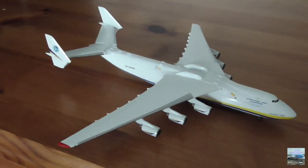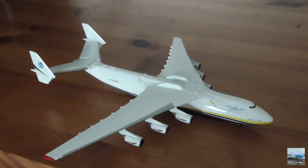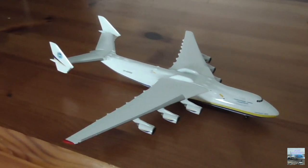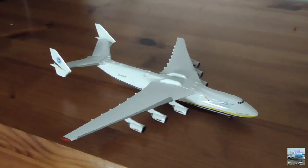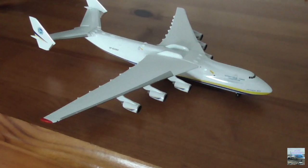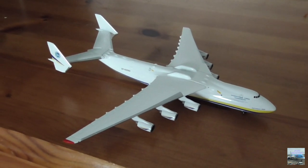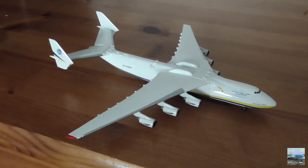I hope you all enjoyed my third aircraft model unboxing and review video on my channel. Hopefully I'll be able to make more in the future and collect some more Gemini Jets models. Thank you all so much for watching and I'll see you all in the next one, bye!